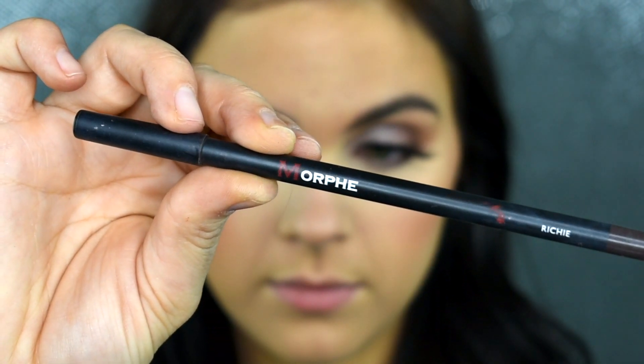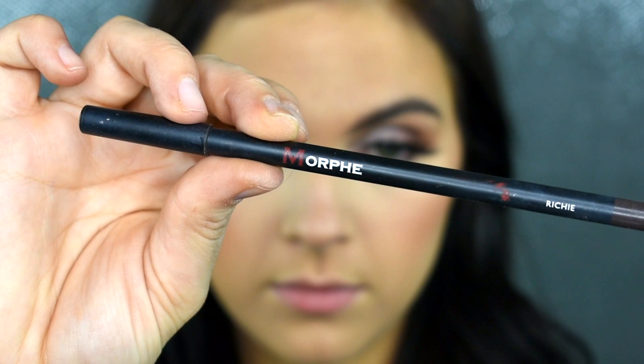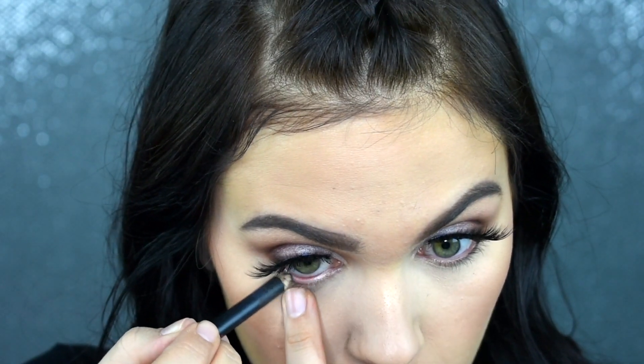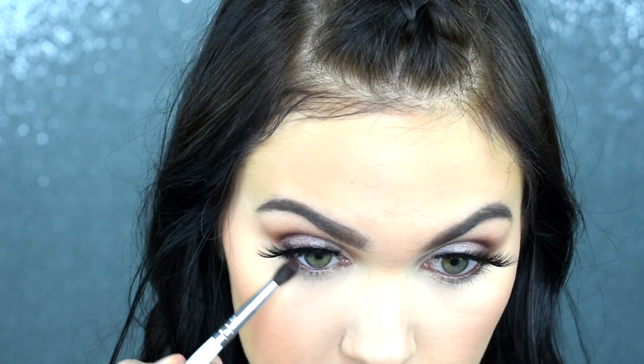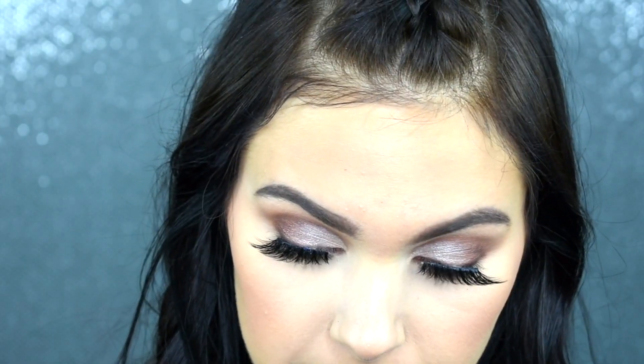Now that we have the lashes on — honestly I feel like they aren't necessarily the best shape or length for my eyes, but we don't have time to switch them out today because I'm already running late. So I'm just going to be using some Morphe liner in the shade Richie. This is a nice deep brown liner on my lower lash line, and then I'm going to blend that out with that Antique Bronze shade just to create a bit of a smoky look on that lower lash line.